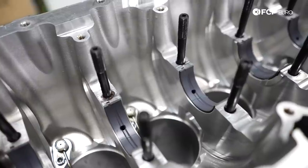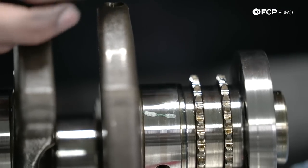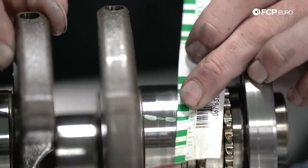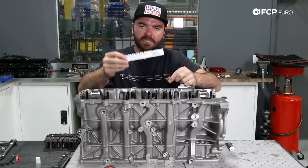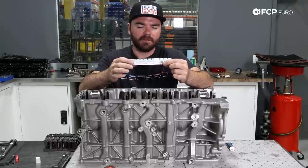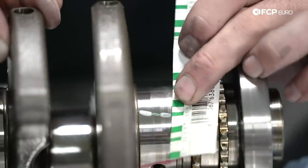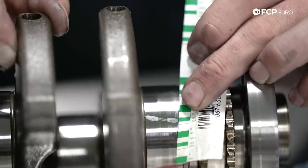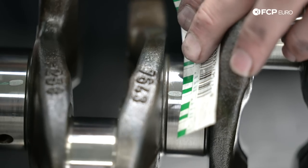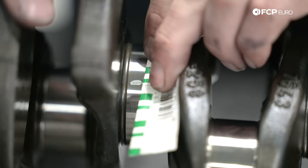The way plastigauge works: it is a particular thickness, and as we tighten things down, the lesser the clearance the wider the line will get. Once we torque everything down, we take the plastigauge measuring scale and lay it next to the flattened plastigauge in the bore to identify what the oil clearance is on the main bearings using the measurement graph.